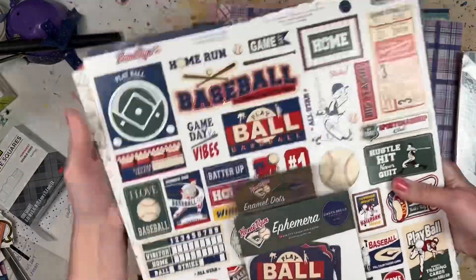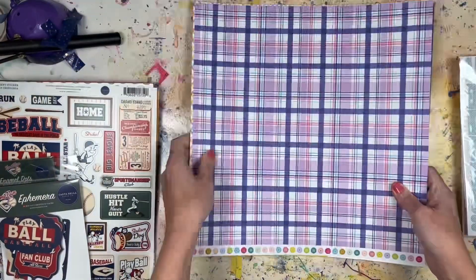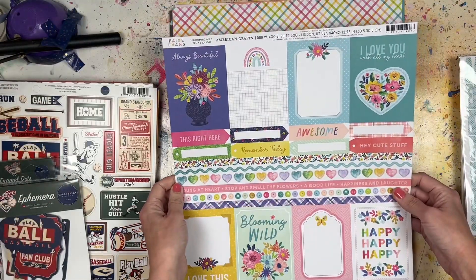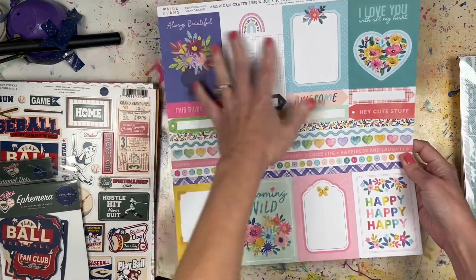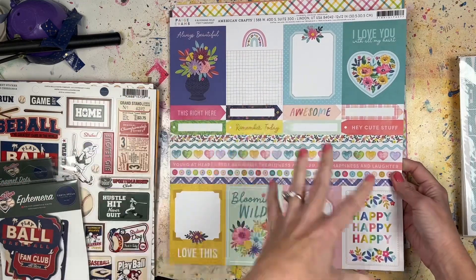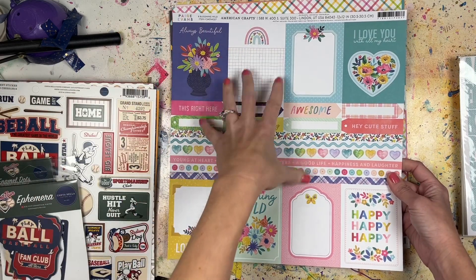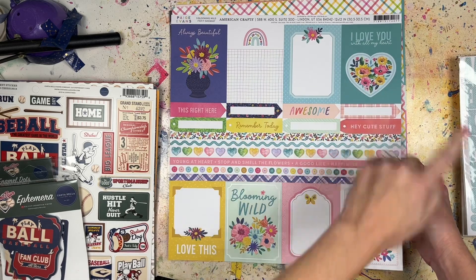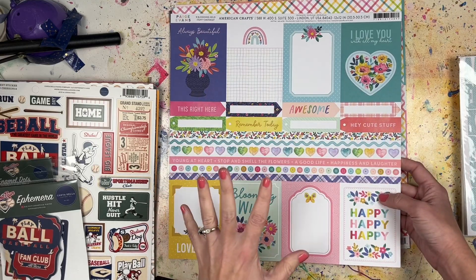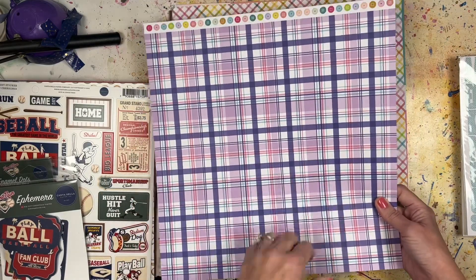That's a nice selection of papers and embellishments from the Home Run collection from Cartabella to get those baseball pictures scrapbooked - expect process videos for those coming up this month. Now everything else is Shamel-recommended general product. This one is Page Evans for American Crafts, Blooming Wild number one - it has cut-aparts with three-by-four pieces at the top and bottom, some strips, little taggy things, a branding strip across, buttons, and a plaid pattern.